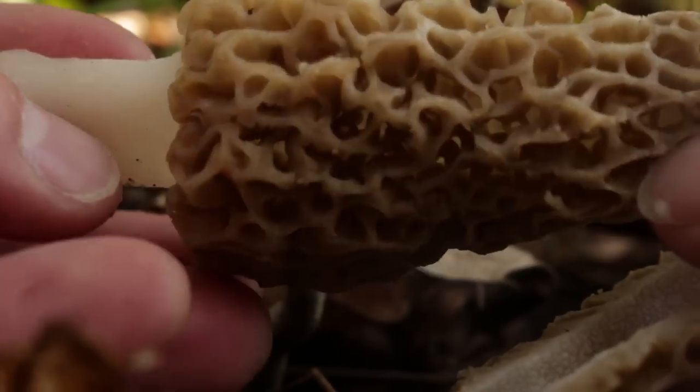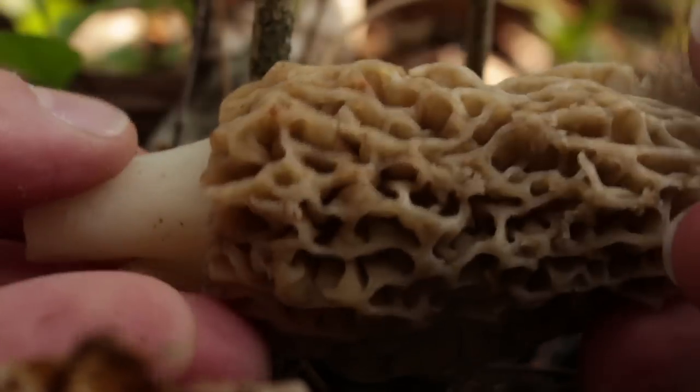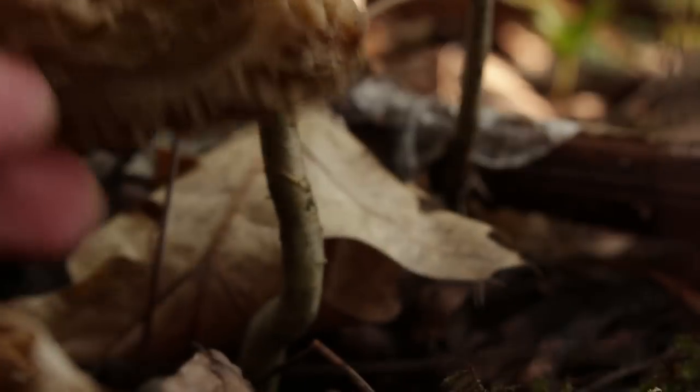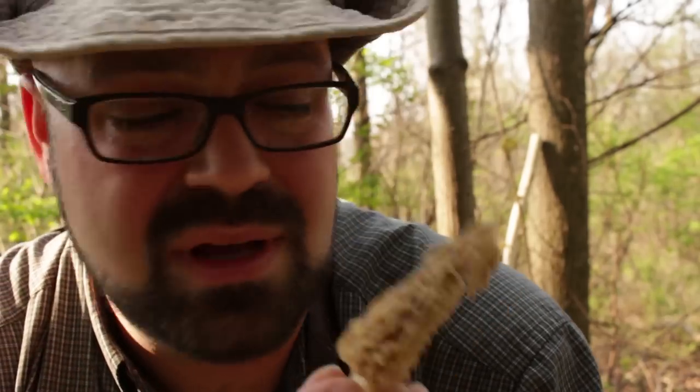These things are a prize to find in my area. They grow in woods all over the place where I live. Isn't that beautiful? The way I like to eat them, I like to just sauté them in butter. But you can also bread them and fry them. You should always cook them before you eat them. And they have a mushroom smell to them too.